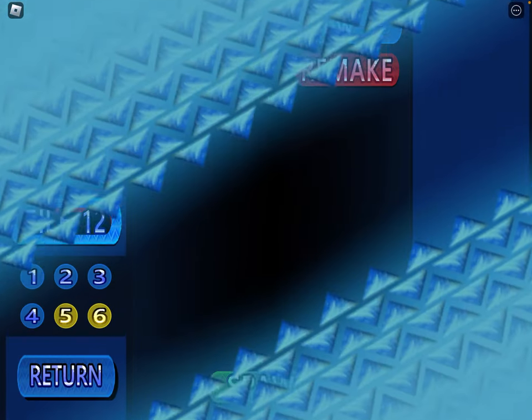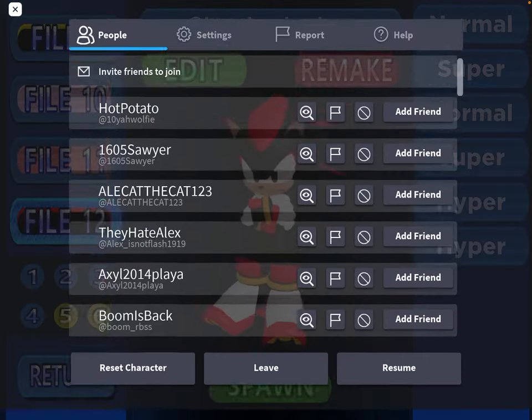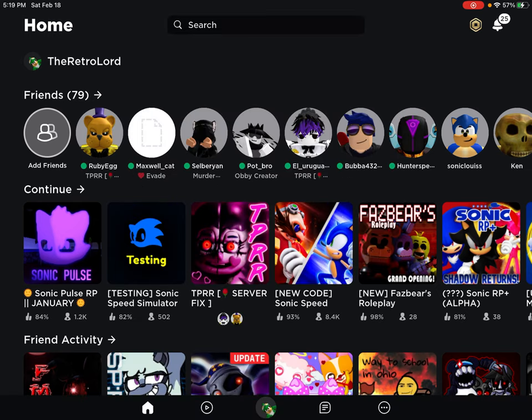So there you go. That is going to be it for how to make all my characters in Sonic Pulse Part 1. I don't know when I'll make Part 2, but it will eventually happen. Hope you guys enjoyed the video, hope you guys found all this stuff helpful, and I'll see you guys next time. Bye-bye.